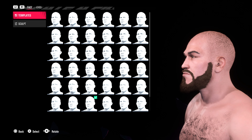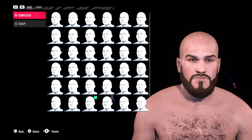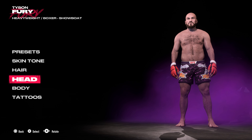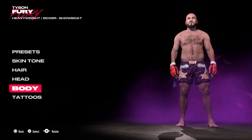Let me know what you think in the comments. If you want to see Tyson Fury explained in detail with a nice CAF formula, then let me know. The body styles are not more comprehensive, so that's about the best one I find for Mr. Fury.